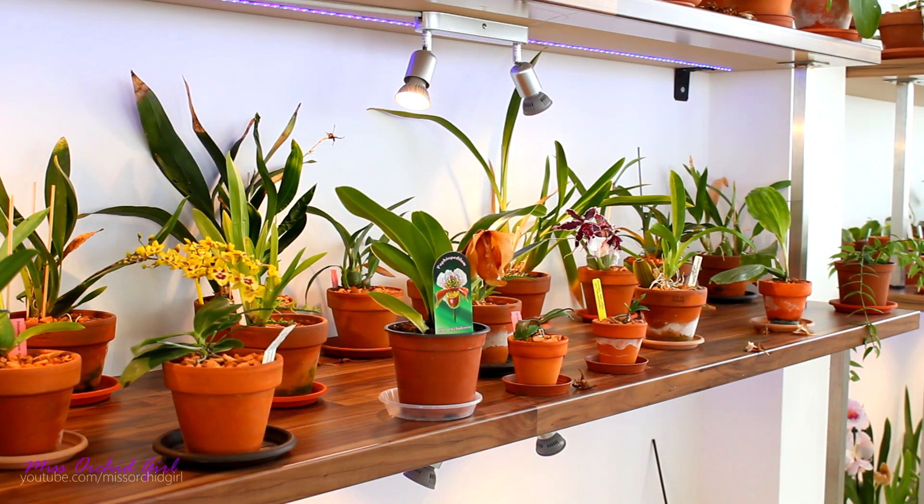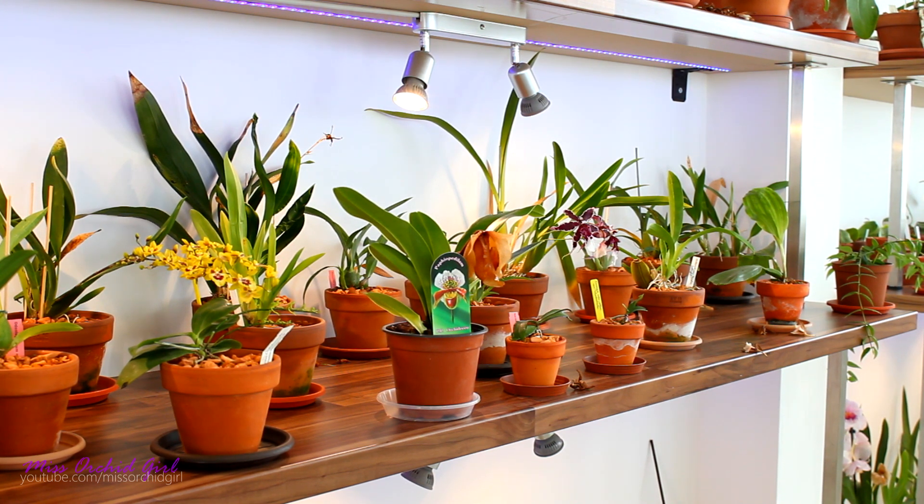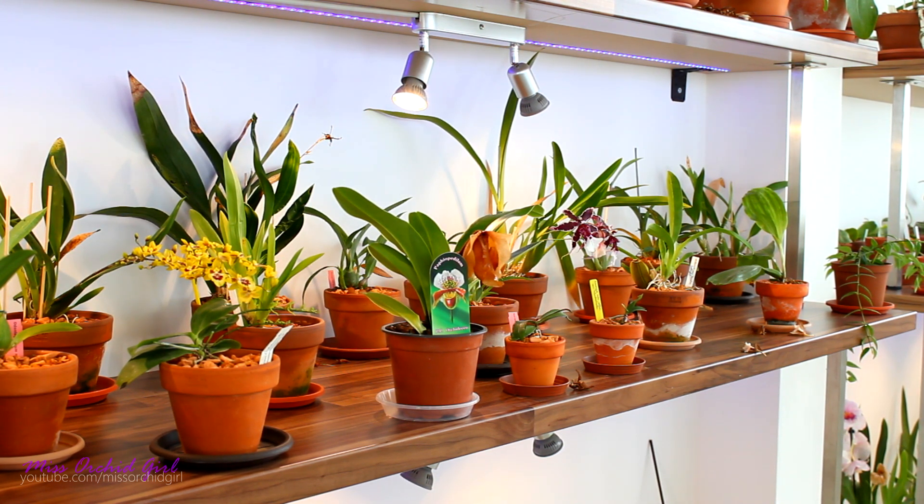Hey guys, it's Danny, happy new year! I hope all of you are okay and had a wonderful time celebrating. I welcome you to another year of orchid videos. Let's start off by seeing which orchids were in bloom in December last year.